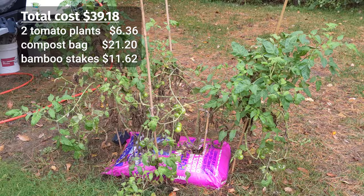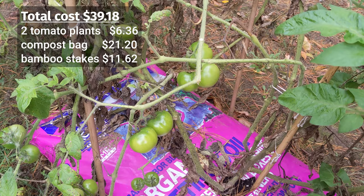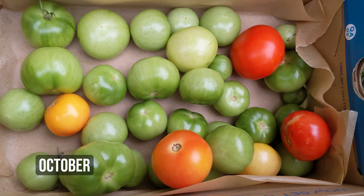The breakdown was $6.36 for the two tomato plants, $21.20 for the compost bag, and $11.62 for the bamboo stakes. Winter is coming and after looking at the forecast, nightly lows are getting close to freezing, so I need to harvest the remaining tomatoes. You can harvest them green and put them in a dark place away from sunlight, and eventually they will turn yellow or red and ripen. I harvested some a couple weeks ago and have two tomatoes that have completely turned red and two that look like they're going to ripen soon.